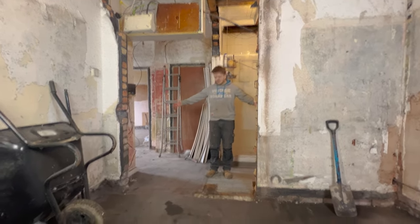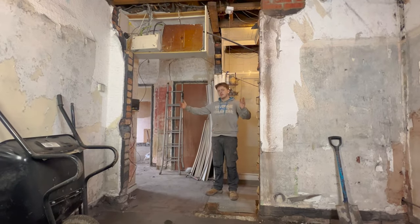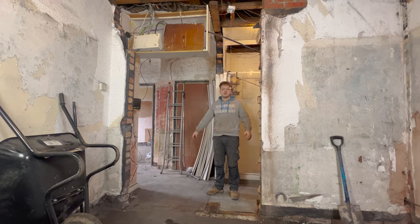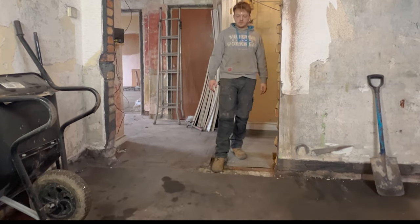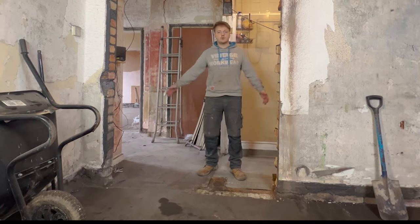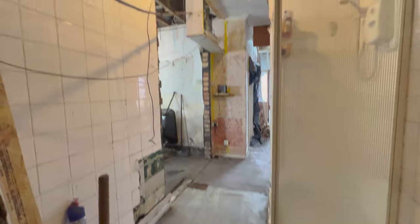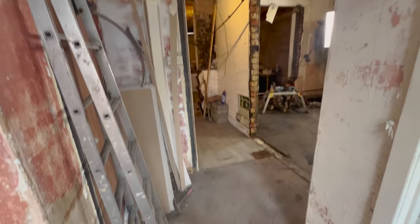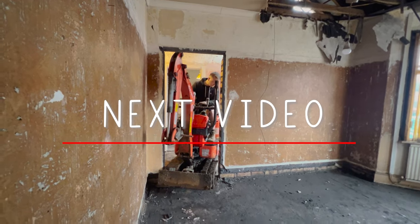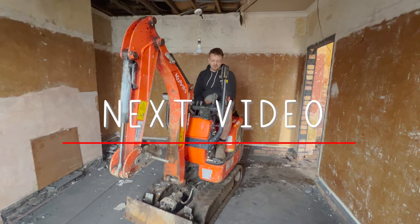As you can see guys, this is going to be the new bathroom area - it's a fairly large size, nice and long, and we can get a shower, bath, basin, and toilet in. We've got down to the DPC level. Next week we'll end up digging all this out, but now we've got lots of space to get a mini digger through, which is good news. Make sure you like and subscribe and join us in next week's video where we hire a mini digger to dig all the floors out.